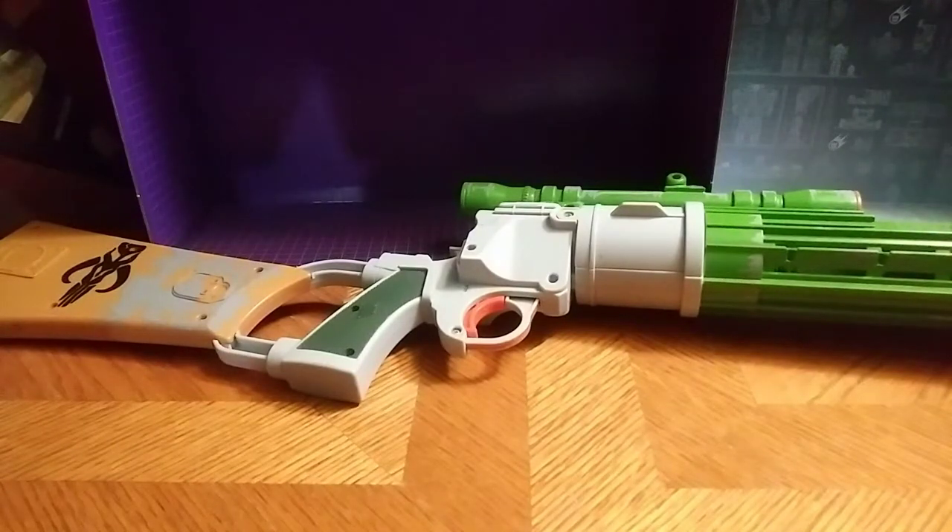Where I got this was a thrift store. You can probably find it, maybe on Amazon or eBay for a good price. And this is Eddie Hill, moving on.